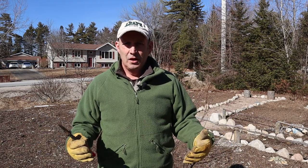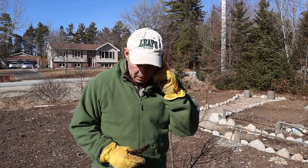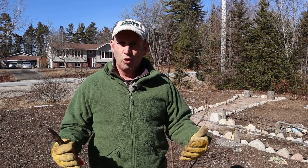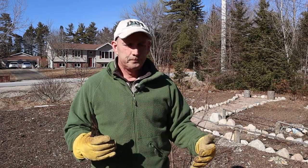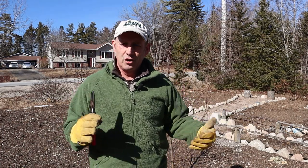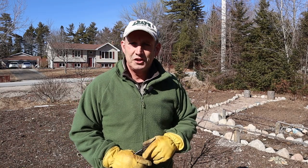It's mid-March and everything is mostly dormant here in Nova Scotia. We did get 10 centimetres of snow on Friday. But now is a good time to be pruning my apple trees. They're still dormant, so any cuts I make won't be subjected to disease or damp — the sap hasn't risen — so it's a perfect time to prune and get them ready for hopefully a bumper harvest this year.